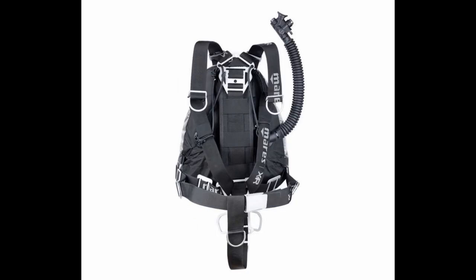Next up on the list is the Marius XR heavy pure side mount system. You can get this in the heavy or the light version. Comes with everything you need — from the heavy pure or light pure bladder, top plate, bottom plate, tail plate, hip rings, heavy duty harness system, back weight pouches, back pouch, and stage bungee system.